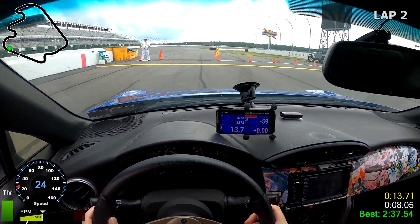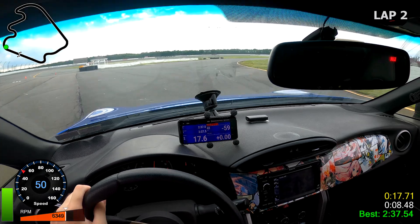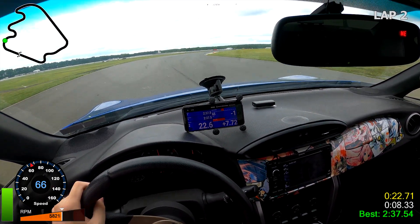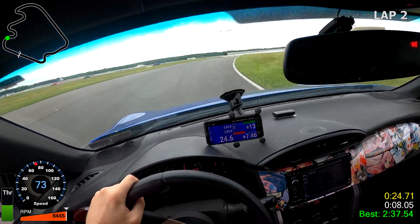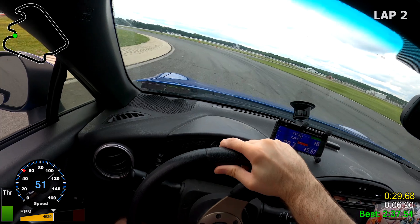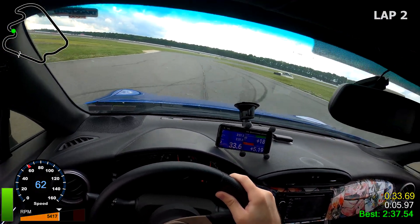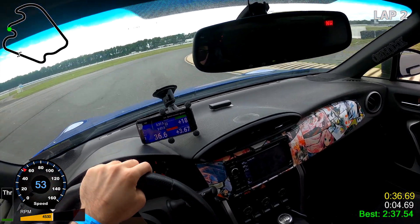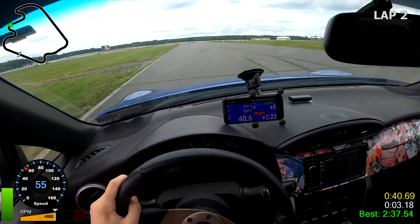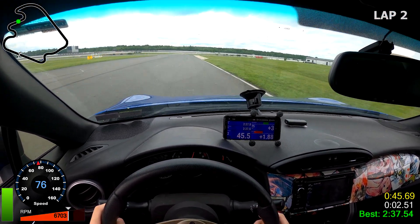Hey guys, since it's been so heavily requested, today we're going to go over lap timers and how I go about recording data at the track. I'm sure there's other ways to do it, but this is just how I figured out how to do it. Also of note before we jump into this, there is going to be a bit of variation on what products work best for you, depending on whether you have an Android or an iPhone, since some products work slightly different or not at all depending on your operating system.